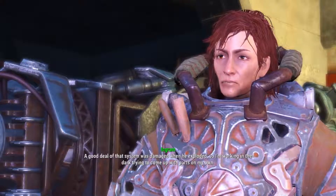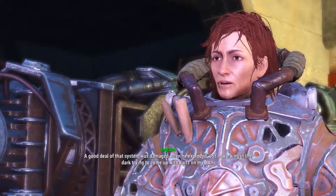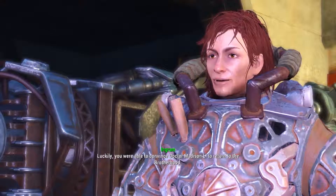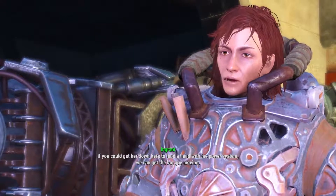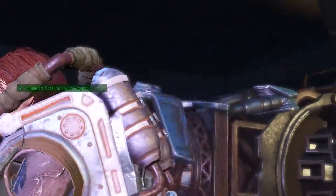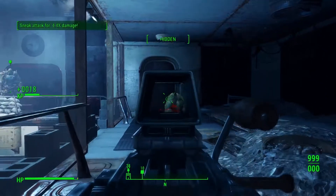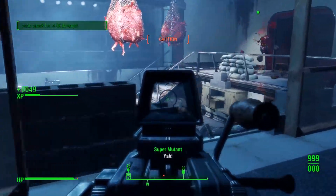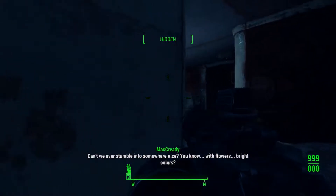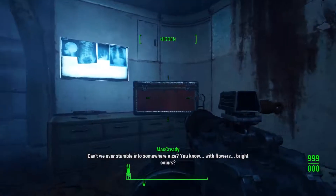Why is the power blowing out his CPU? Liberty Prime has a highly complex power system. A good deal of that system was damaged when he exploded, so I'm working in the dark, trying to come up with parts on my own. Luckily, you were able to convince Dr. Madison Lee to return to the Brotherhood. She was on the original build team for Liberty Prime a little over a decade ago. I've already spoken to her, but she's reluctant to work on Prime for some reason. If you could get her down here to lend a hand with his power system, we can get the big guy moving.